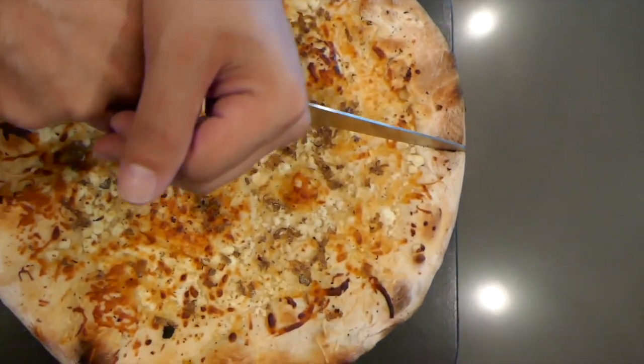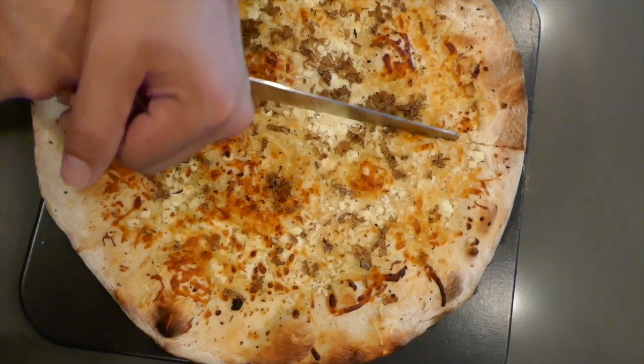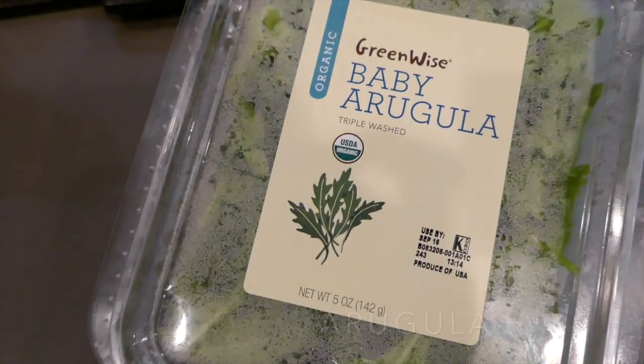I like how you cut it yesterday. Do you want arugula? Yeah, go get it. After he cuts it, we're going to put arugula on top.